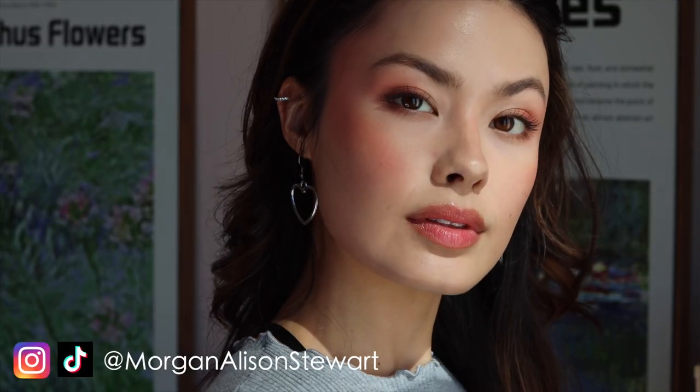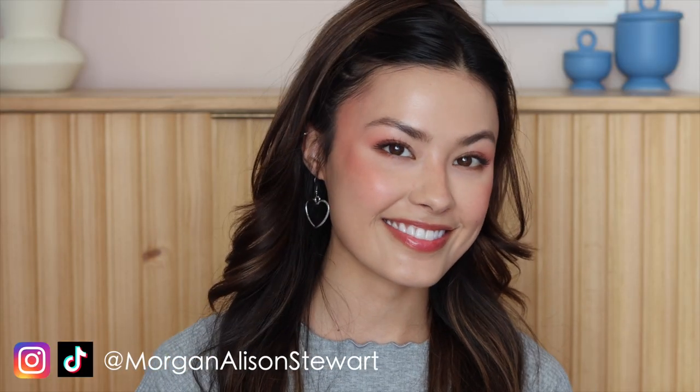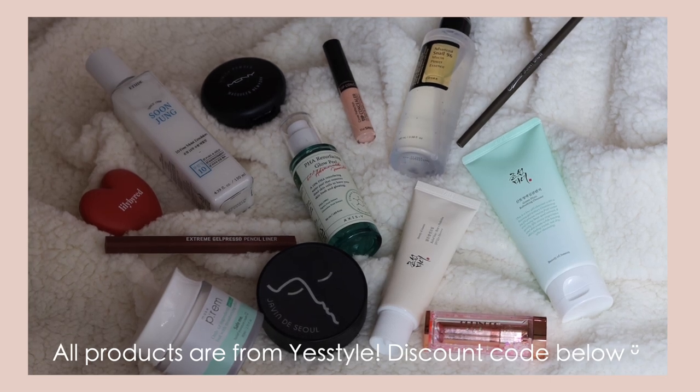Today I'm going to be sharing how to achieve this somewhat glass skin type of look but with a twist. It's almost like a calmed-down glass skin but maintaining all that glowy, plump luminosity that we all love. This video is partnered with YesStyle — all the products I'll be using are from YesStyle and I do have a promo code going on right now, so definitely take advantage.